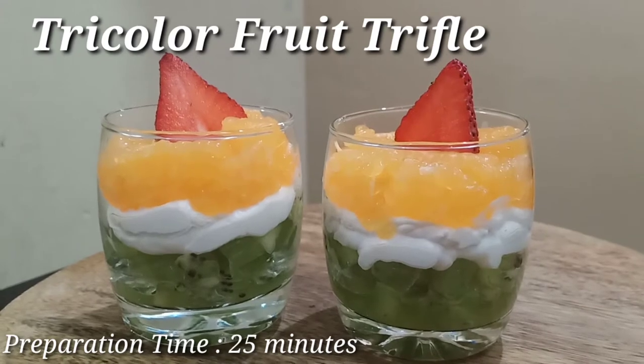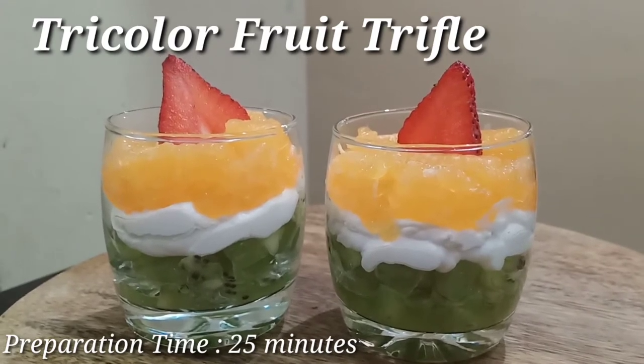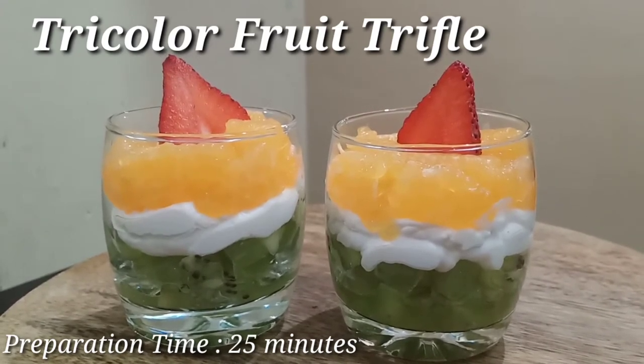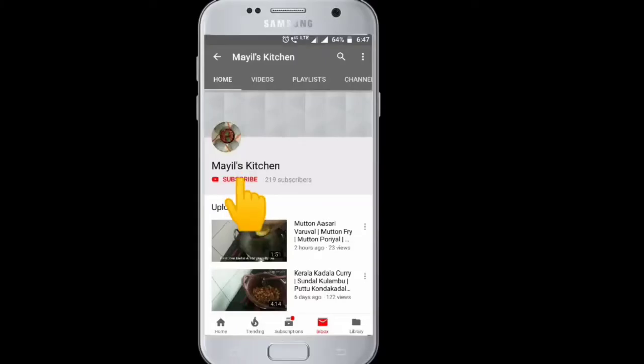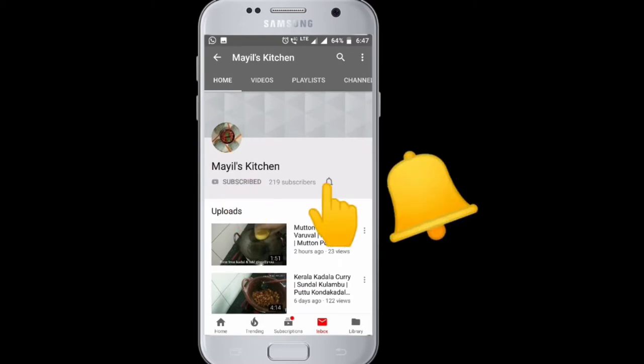Hi friends, welcome to Myles Kitchen. Republic Day is special — today we're making fruits and dry color fruits and truffles. Let's see in this video. Subscribe and like this recipe and share your feedback in the comment box.